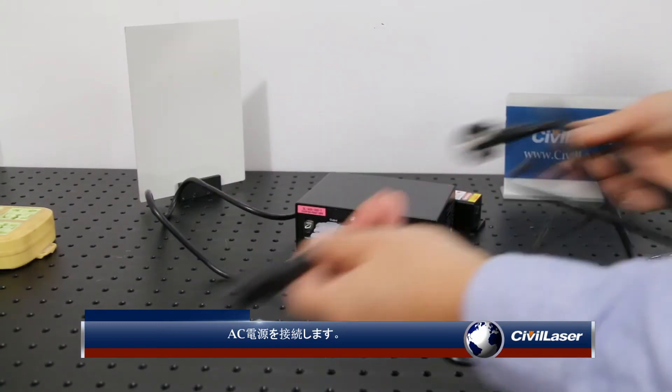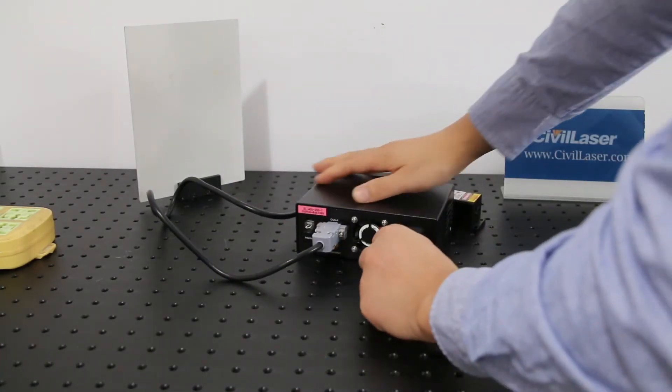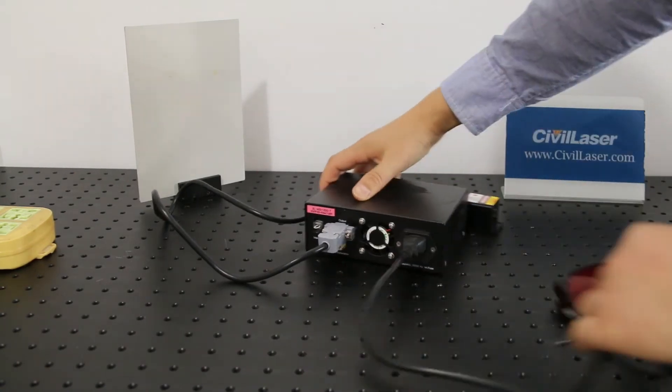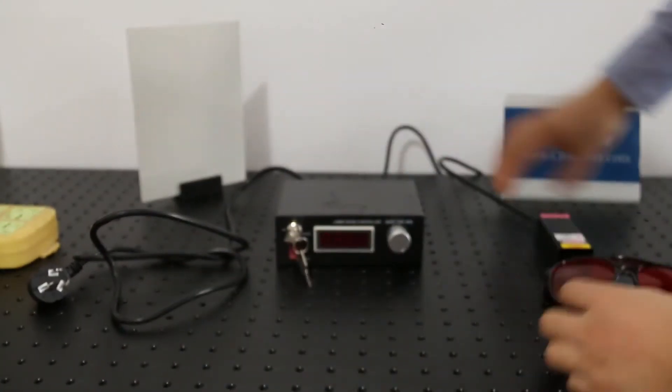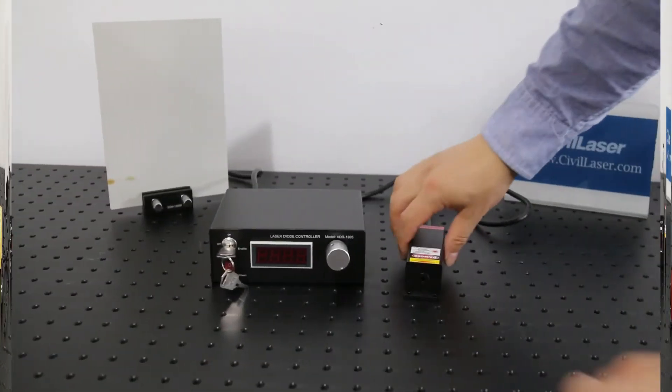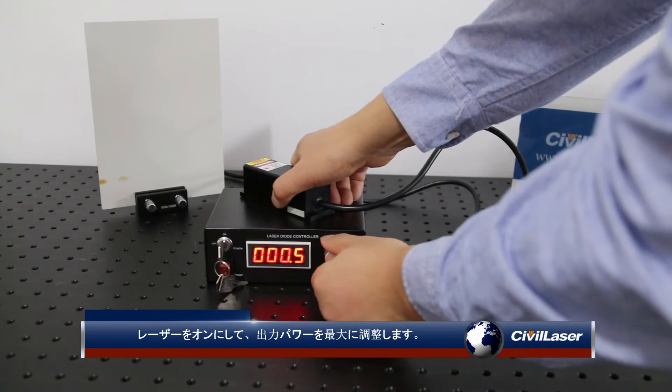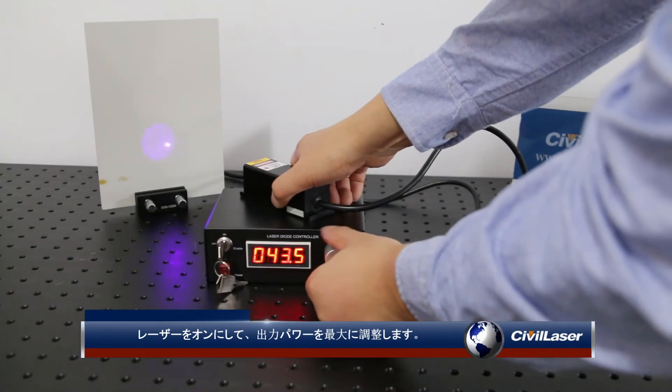Connect AC power. Turn on the laser and adjust the output power to max.